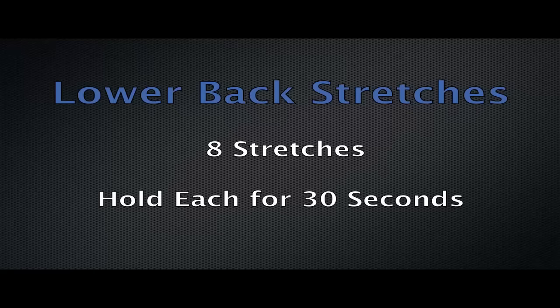We're going to start with one set of each exercise, lasting about 30 seconds. We're going to do about eight stretches total. The first one is a deep glute stretch, starting with your left leg up. You ready?